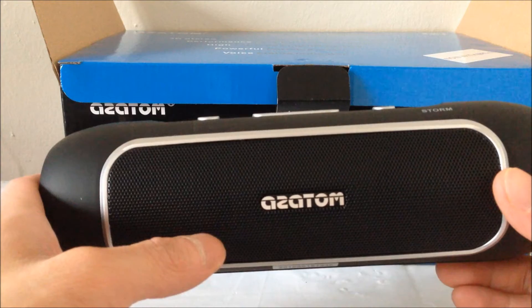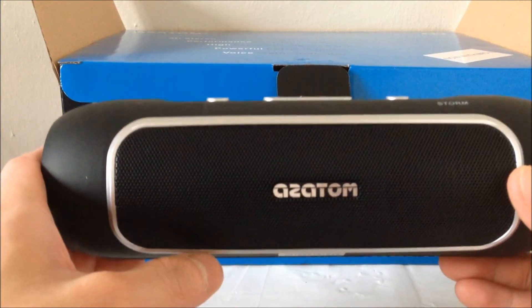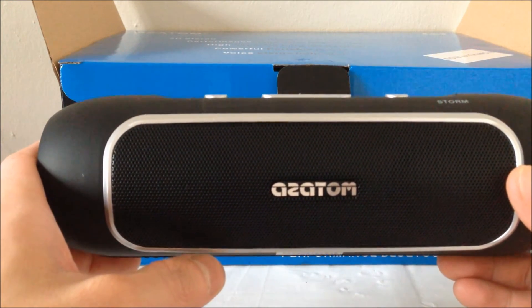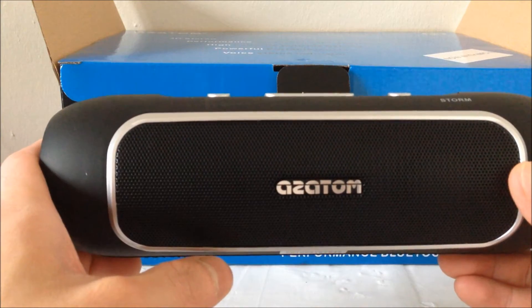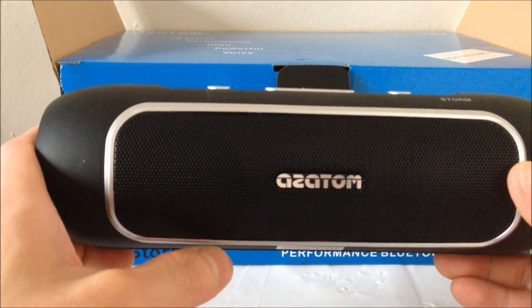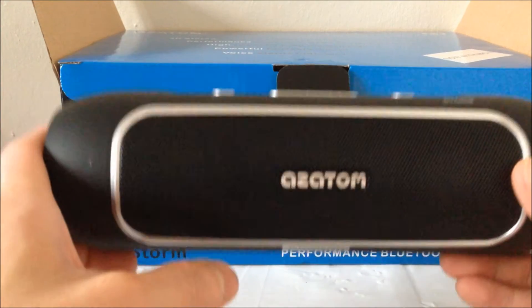The wireless range is up to 12m, so that's around 2m more than the average Bluetooth speaker. The battery life lasts up to 15 hours which is plenty of power. It also has a voice status alert which tells you when the device is powered on, connected, or disconnected, etc.